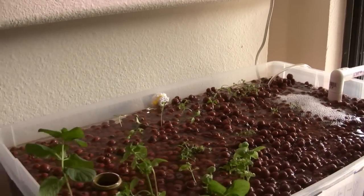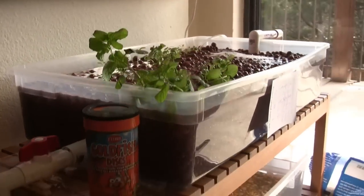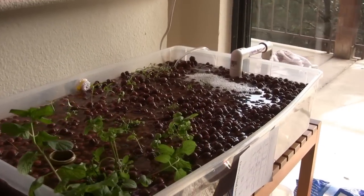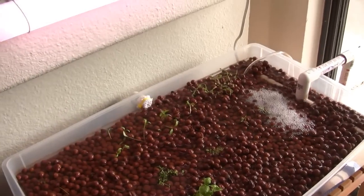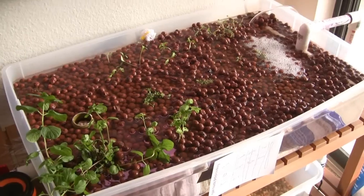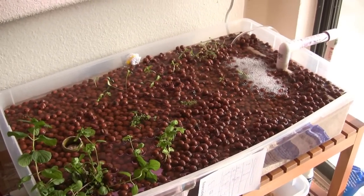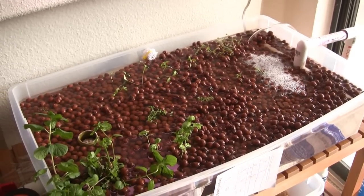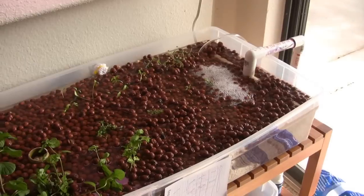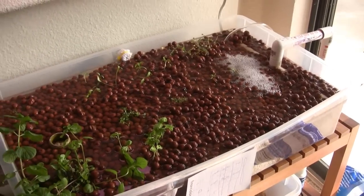This upper tank — I'm not sure of the gallons — but as you can see it's shallower but also wider. I'm hoping it will be deep enough for some good root systems to develop. It's full of hydroton, which is a product produced specifically for hydroponics. It's basically expanded clay, and it provides a good coarse growing medium that lets water flow between the pebbles but also lets roots take hold.